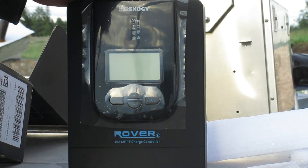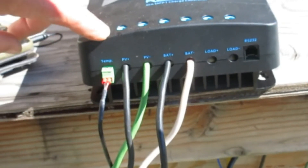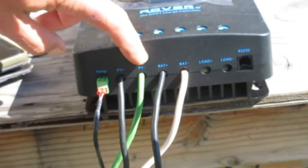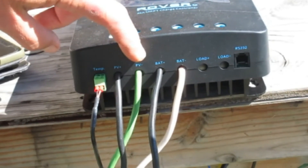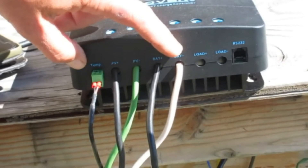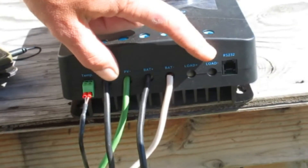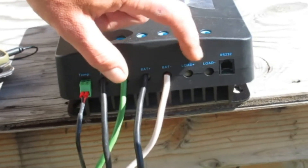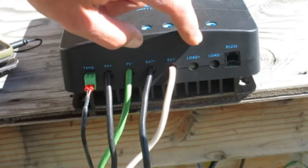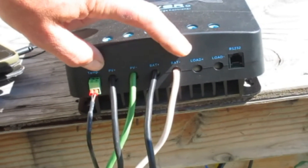Here we have everything hooked up — the temperature sensor, the solar panel input plus and minus, and the battery output plus and minus. We don't have anything hooked up to the load. You can actually do a timer preset on these, which may be useful in the near future. Let's go ahead and show you how to get this thing set up.